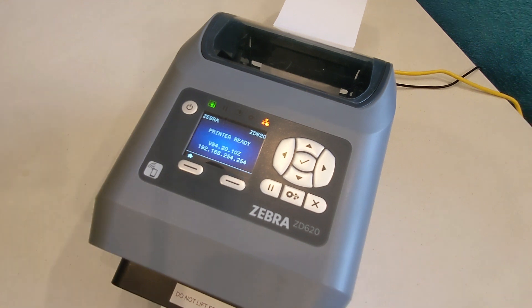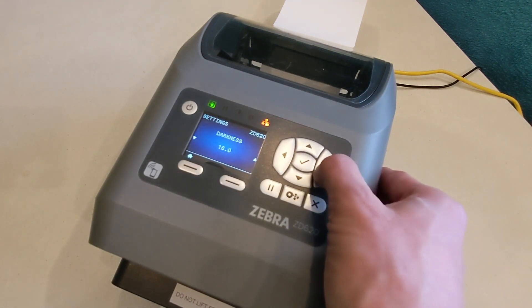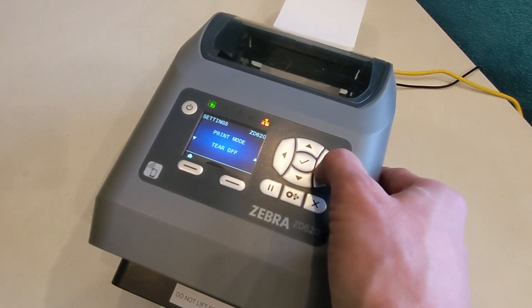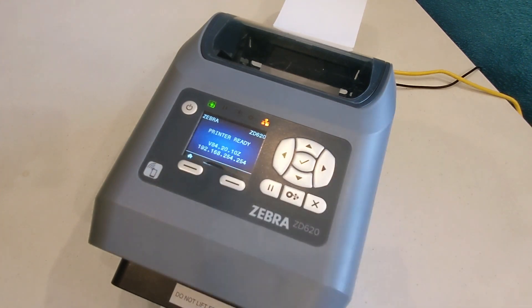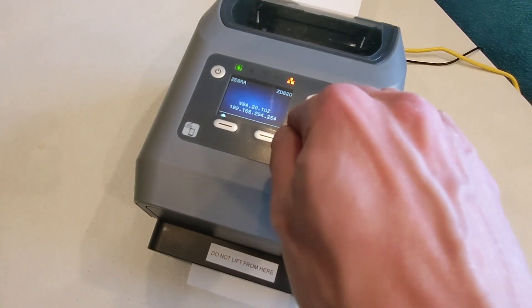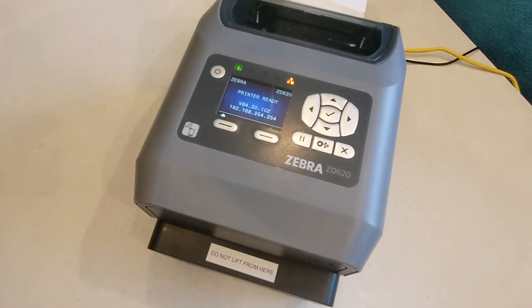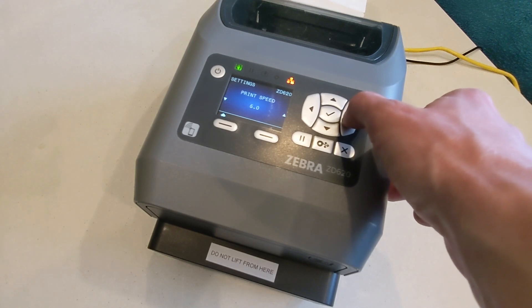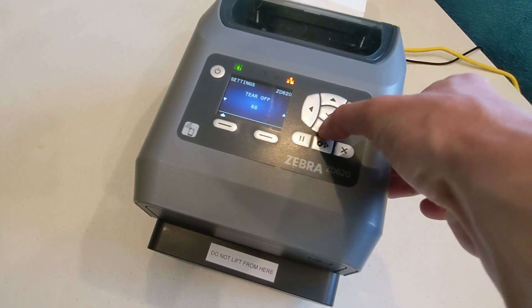If calibration was successful, press the home button in the lower left, then the check mark button to enter settings. Press the right arrow until you see print mode on the screen. Press the down arrow to select cutter, then press the home button twice. Press the pause button and a single badge should print out. Inspect the badge to ensure it was cut along the perforated line. When the cutter doesn't cut along the perforated line, go to settings and adjust the tear-off number until you have the desired results. The tear-off adjustment is very fine, and getting the cut just right may take some trial and error.